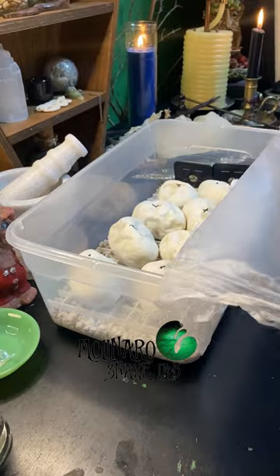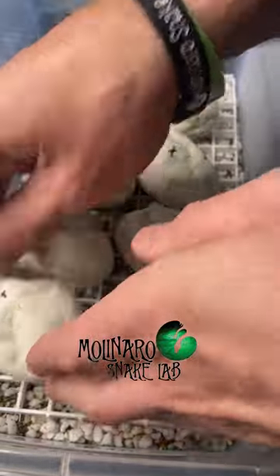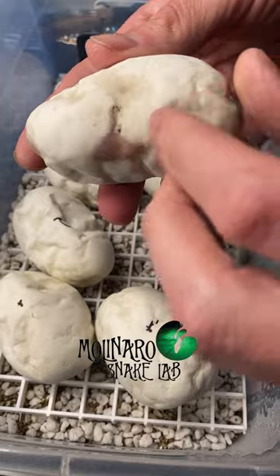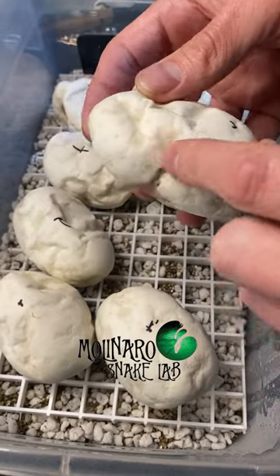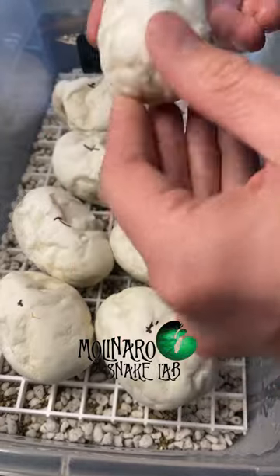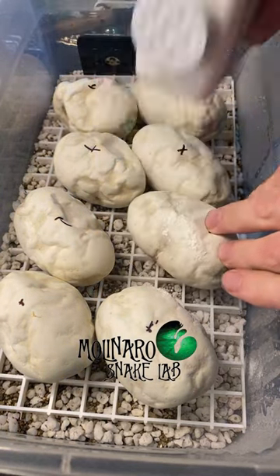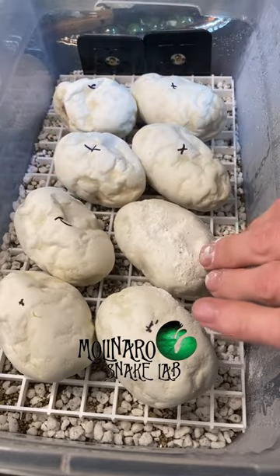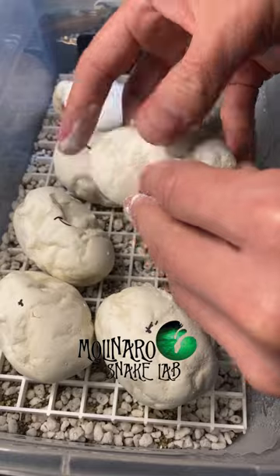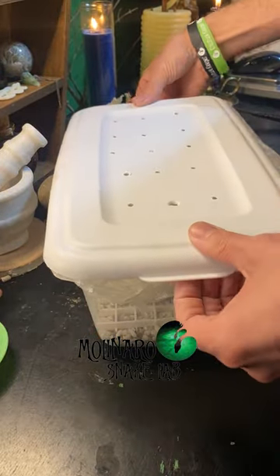These ball python eggs are on day 38 of incubation and we should start to see hatching in about 20 days. When I opened the egg box I got the faintest smell of something that wasn't quite right. As I inspected the eggs, I noticed one egg has a spot with a wet look to it, which can be an indicator the egg is going bad. After a second look, I decided to add some anti-fungal powder as a preventative measure. The powder will help prevent mold from growing on the outside, but if the embryo inside has died and the egg is going bad from the inside out, there's really nothing you can do to save it. I'm going to add the powder just in case — we're over the halfway mark now so it won't be long before we start seeing eggs hatch.